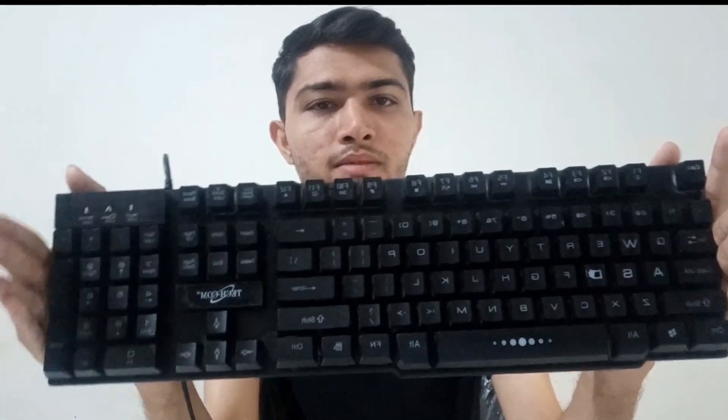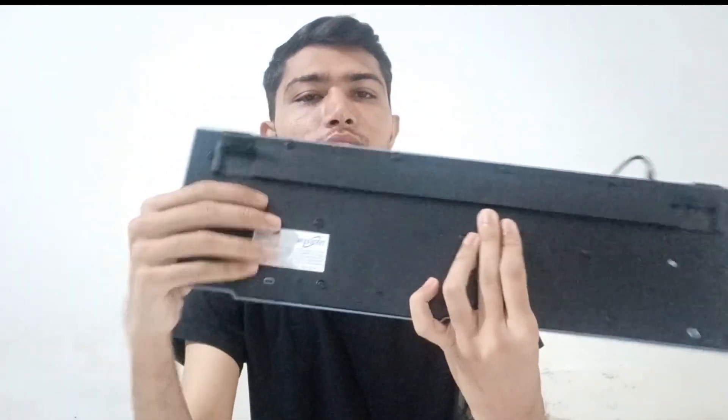This keyboard is looking so nice and it's also working very well for me. If you are looking for a keyboard with RGB lights, then this keyboard is best for you. On the back of this keyboard, as you can see, there are stands available.